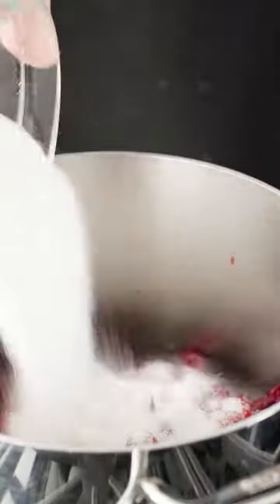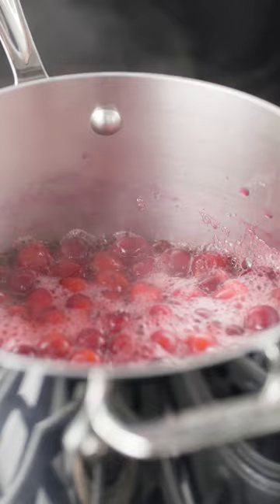We start by bringing cranberries, sugar, water, and salt to a boil, and then simmer it gently until all the cranberries have burst and started to shrivel.